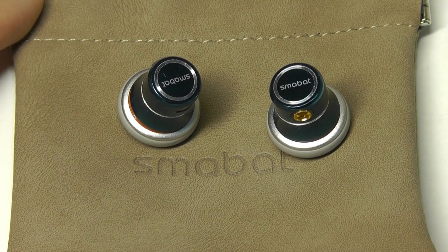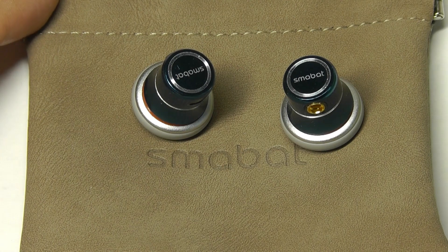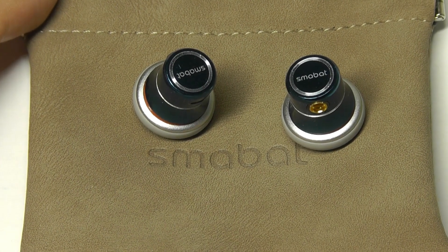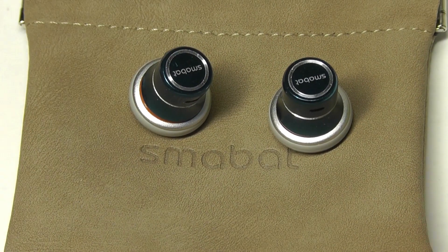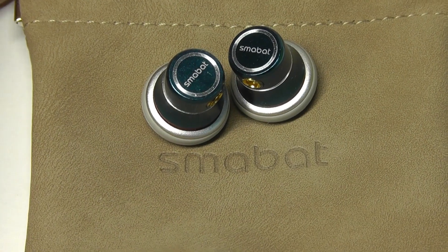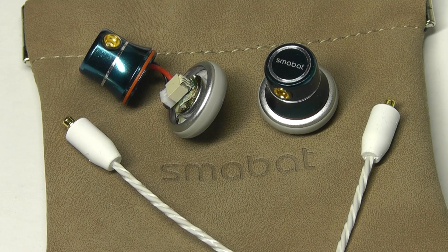This isn't the first time we've checked out a product from Small Bat. Last time we saw another pair of IEMs, or in-ear monitors, that had a switch on the side to boost the bass, and you could also switch it to change the EQ to a more neutral sound. It seems like all of their products have some distinctive design elements — whether it's being modular or having extra switches.